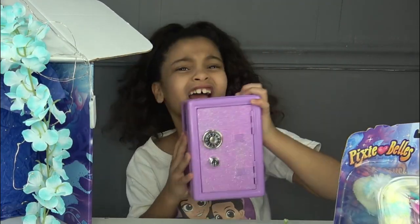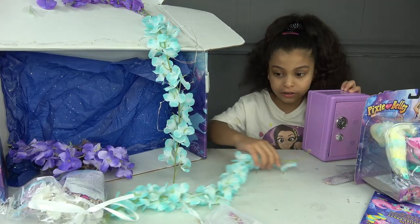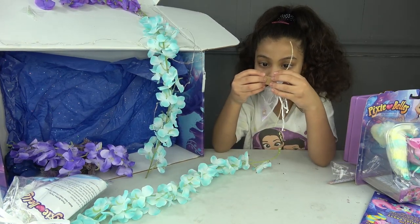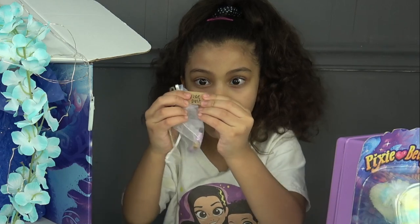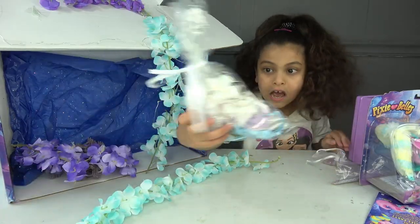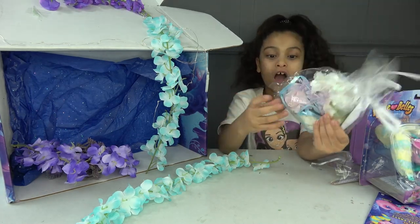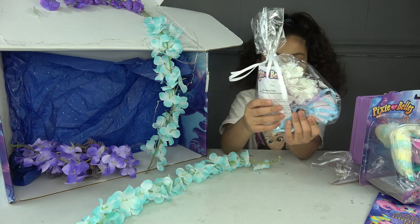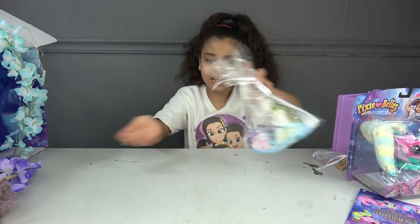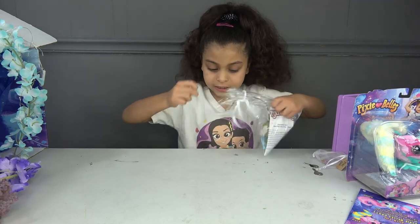I'm actually excited — what is this? It's pixie dust! They literally wrote 'pixie dust' on the little container. I don't know what it is exactly, let's get to that later.